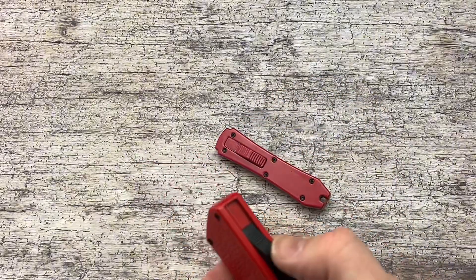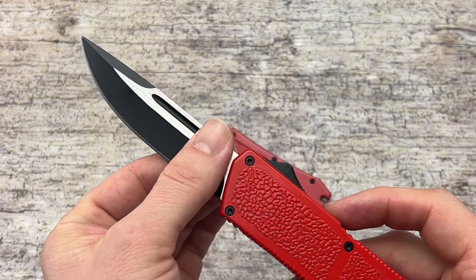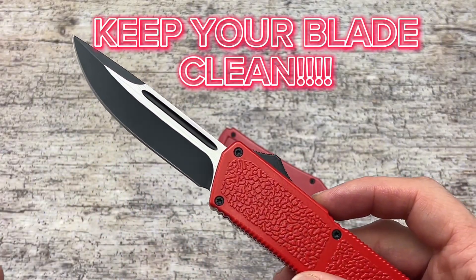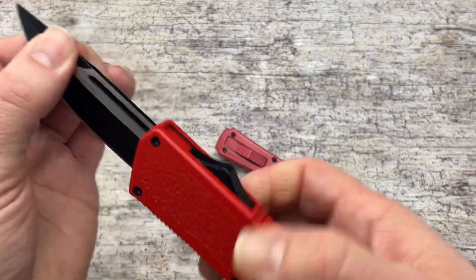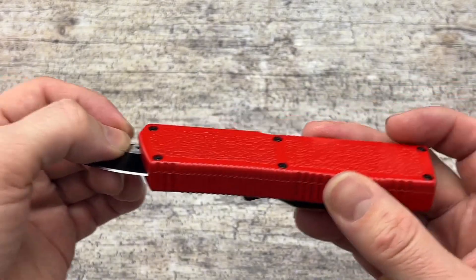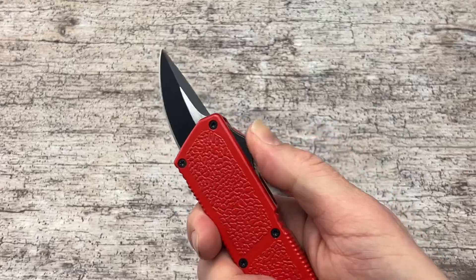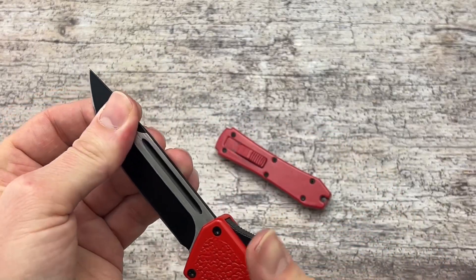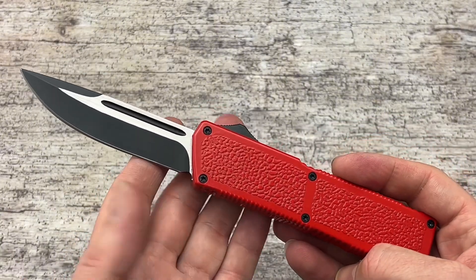Maintenance on these things is important to keep them running. Make sure you're wiping off your blades before you retract, especially if you're cutting tape or anything sticky. These knives run on two pieces of metal, so if anything sticky gets on those, it's going to cause misfires and you won't be able to get your blade out. Just wiping it off before you retract will help keep this up and running really well.